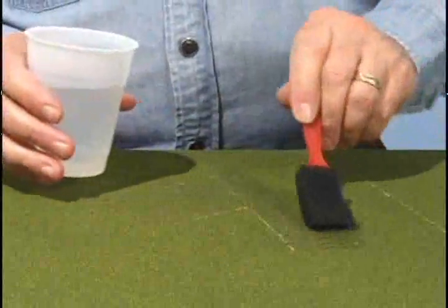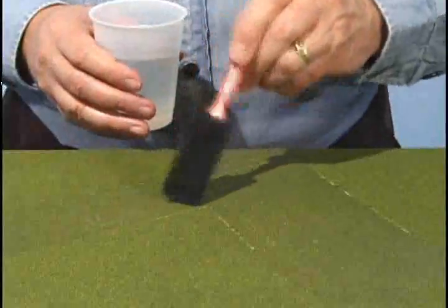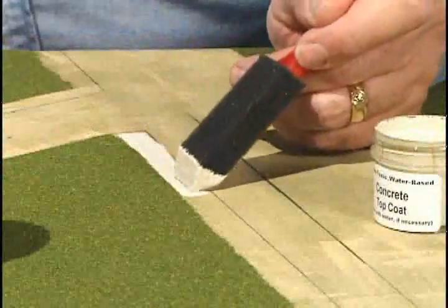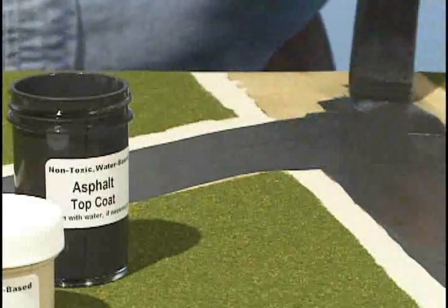Wet the marked areas with water using the foam brush. Remove the turf with the scraper and let the area dry. Now mark where you will paint. Paint the sidewalks with concrete top coat, and paint the roads and parking areas with asphalt top coat.